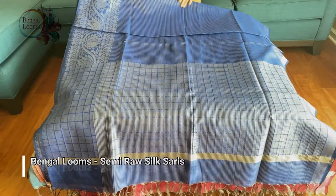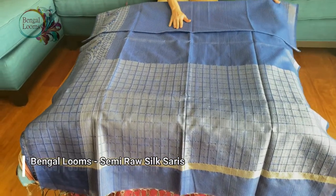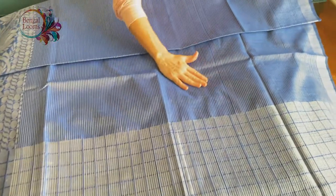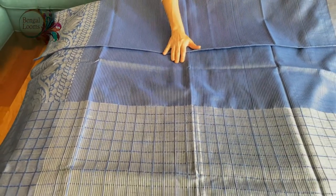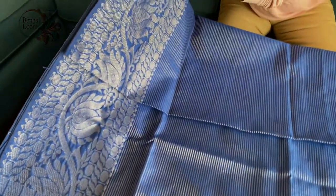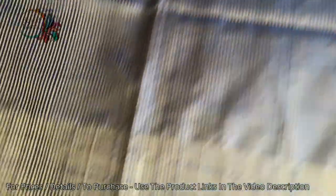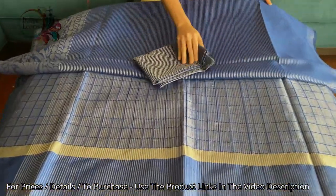Hi friends, I will show you some semi raw silk sarees in this video. This is a semi raw silk — not 100% pure raw silk, but it gives the look and texture of raw silk. This is in blue and silver with horizontal woven stripes all over the body. There is a beautiful silver zari border on the lower end, a thin top border, and this is the pallu and blouse piece for this one.